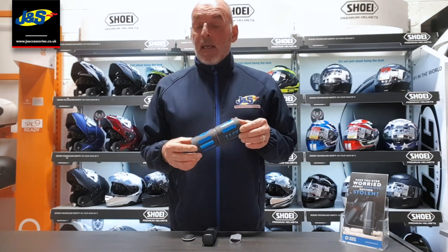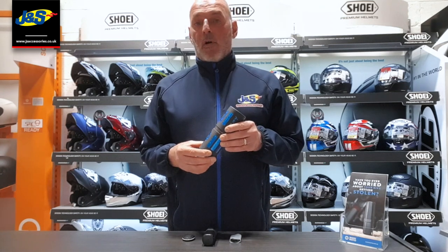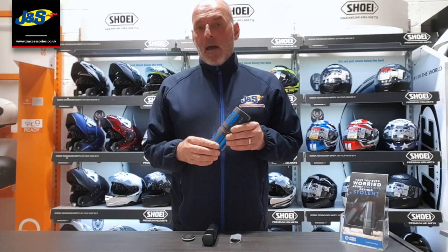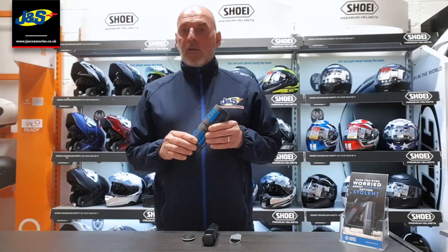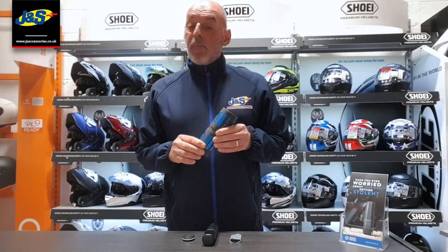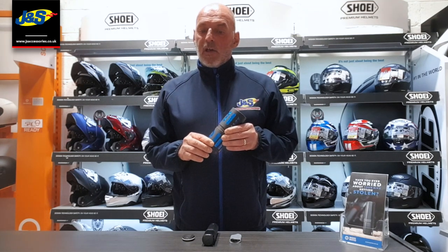Essentially what it does is to alert you of any unauthorised movement of your bike, and then to track your bike via a GPS sensor and provide you with periodic updates of the location of the bike all the time it's still in motion.